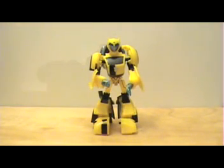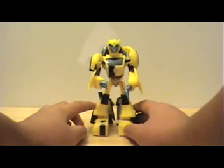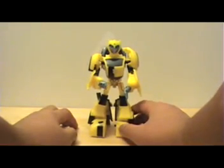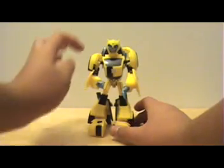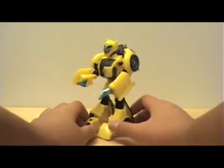He maintains all the same colors — yellow with a little bit more black showing, mainly on the chest and the legs but also a little bit in the face. He also features silver on the face and clear light blue plastic in his eyes.